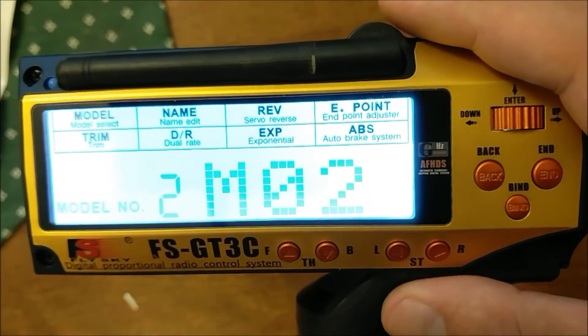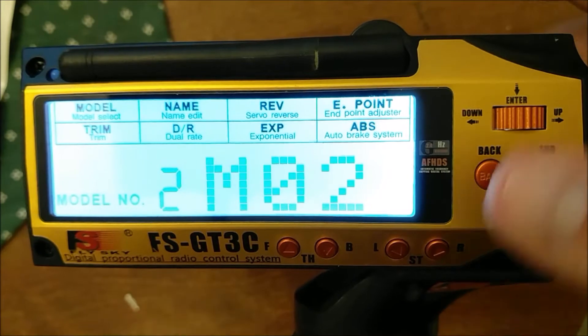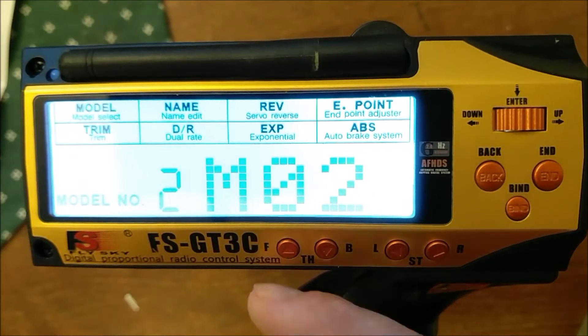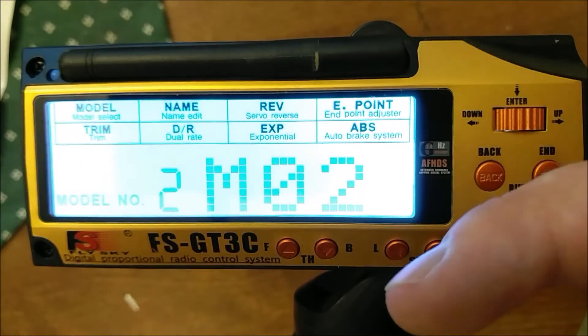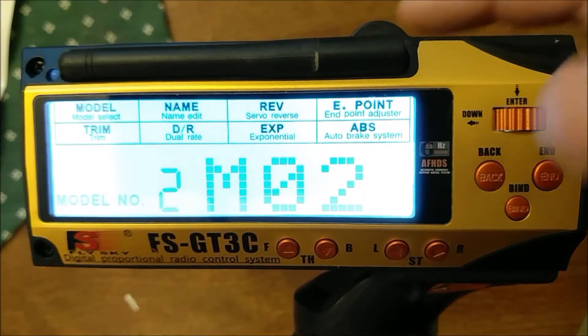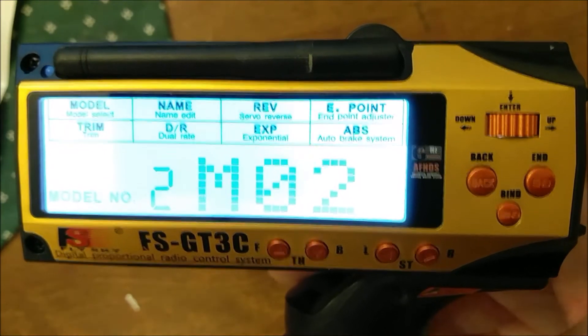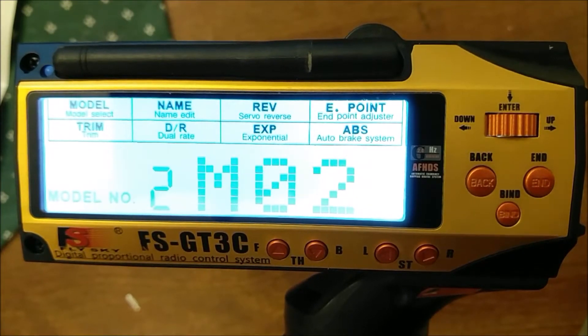In this video I'm going to show you how to set up DIG and 4WheelSteer using a hacked Flysky transmitter, GT3C or GT3B. This is going on my Basher Rockstar so I'm going to set up DIG and 4WheelSteer at the same time, but you can just set up one or the other and it'll be fine.